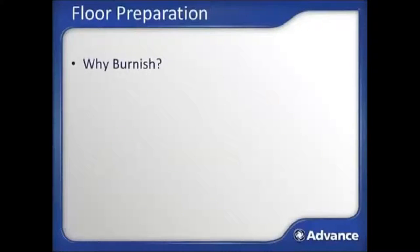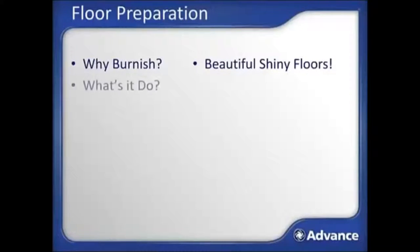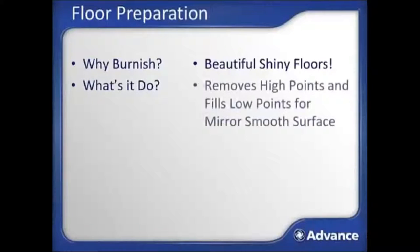The goal of burnishing is to provide a beautiful shiny floor with great light reflective properties — sometimes described as looking wet, since it is so smooth and shiny. Burnishing uses a quickly rotating pad along with down pressure that modifies the surface of the floor finish by sanding away the high points in the finish, and in some cases, depending on the floor finish or if spray buffing is used, fills in the low points to leave a mirror smooth surface of protected finish that is highly reflective and uniform.